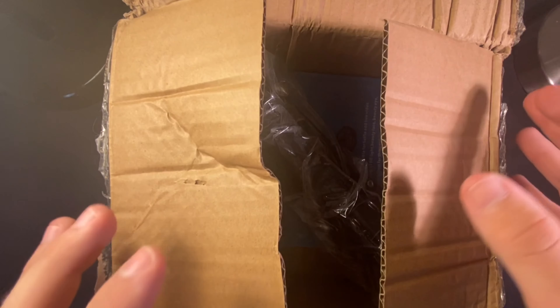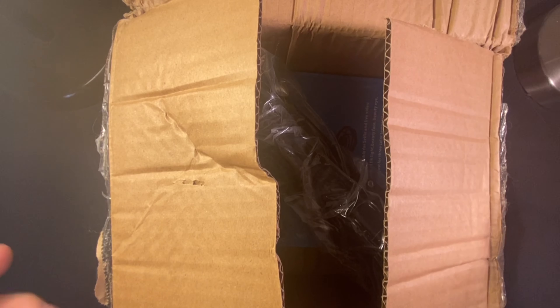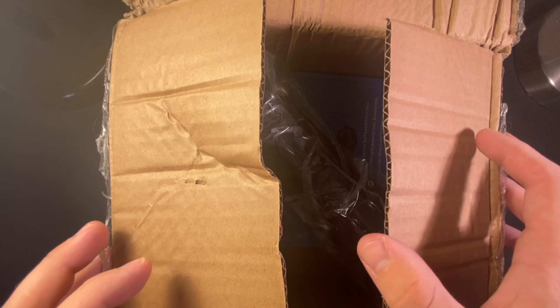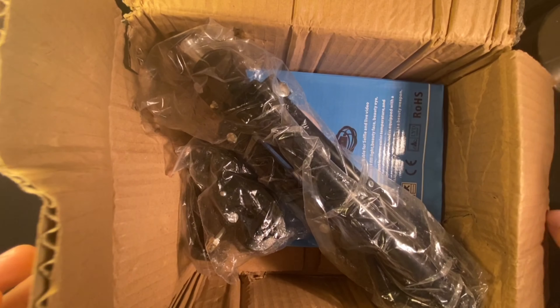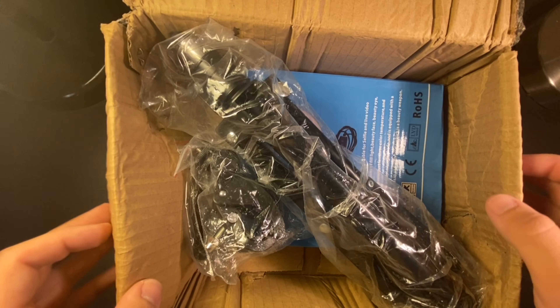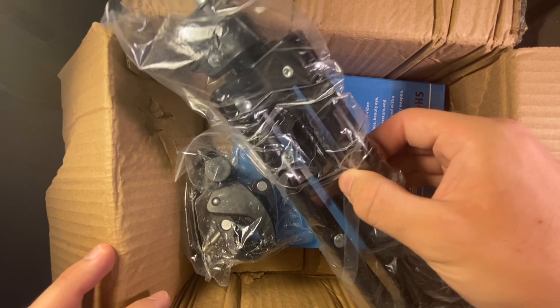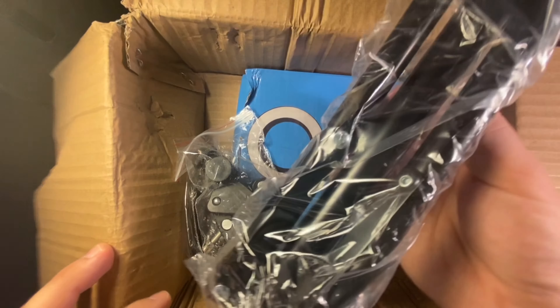What's up guys, welcome back to another video. Today we're going to be unboxing a stand, a ring light that goes around it, and a phone mount that attaches to it — so it's a tripod. It's going to upgrade my system here hopefully, but it's from Wish. Let's check it out.